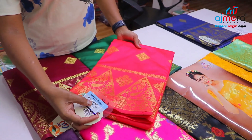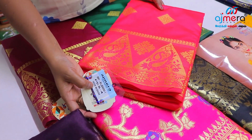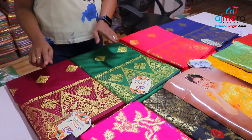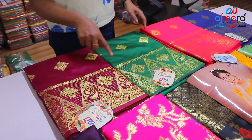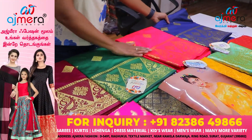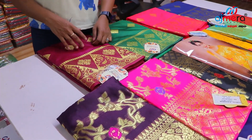Here are four colors. This code is RRF Razdani 1 collections — pieces of four colors, 630 meters with blouse. These are three colors: kathrika color, dark green color, and blue color. This is a set — this is a soft silk. Soft silk is the lowest range collection.